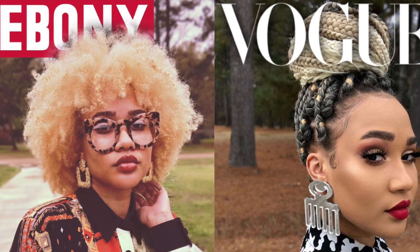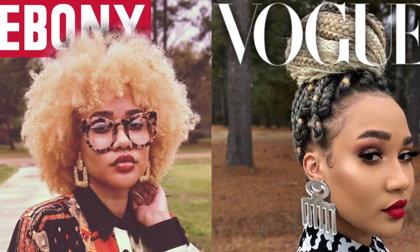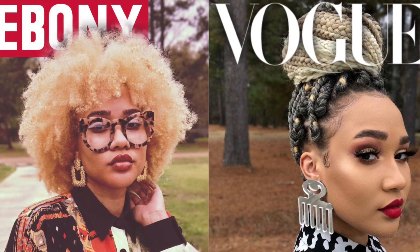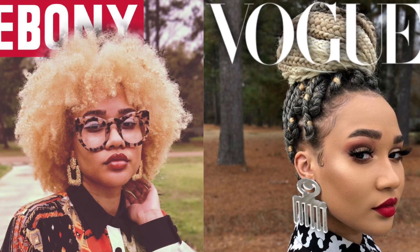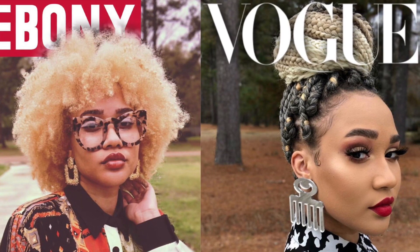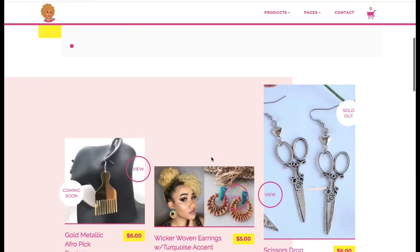That's a very easy, simple, free way to recreate your own magazine cover. This was fun — I enjoyed looking at all the magazine covers people created. People are very creative and talented, so I encourage you guys to click the hashtags and check them out as well.